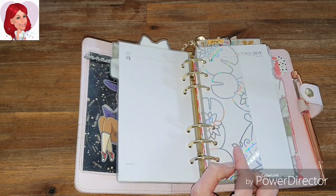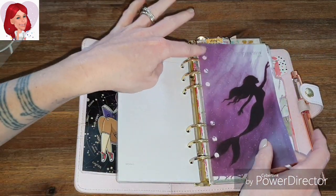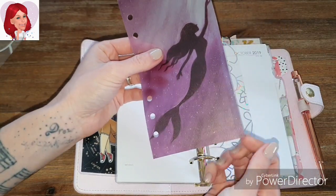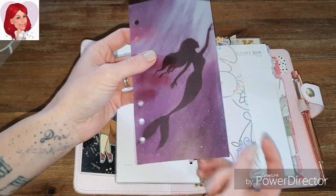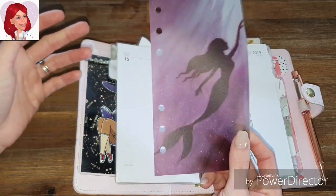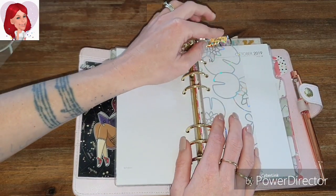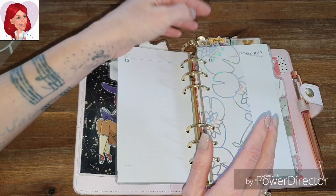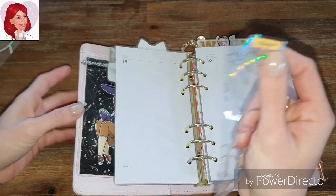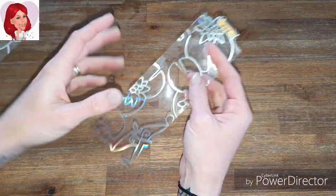You could probably use vellum too, but vellum is very thin kind of paper — it's almost like baking paper where it's quite thin and it could rip. Whereas acetate will actually work — it won't get ruined. You can put your labels on it and then pull them off and it will not ruin them at all. So I'm going to show you how I did this.